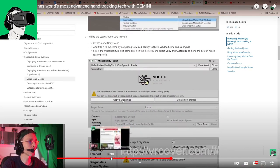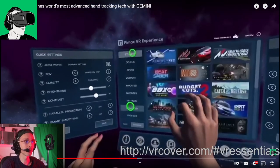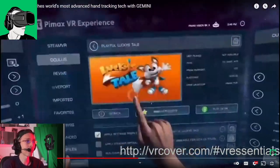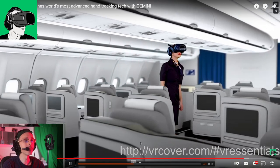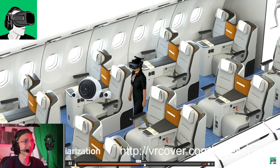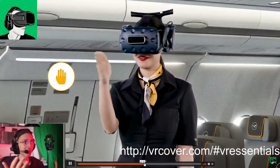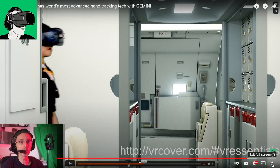When we did the video about Ultra Leap — I'll put a link in the description below — we talked about how it feels much more natural in terms of grabbing, swiping, pushing buttons. They also have a case study with HTC with some air freight crews who are using the Ultra Leap hand tracking system to train their air crews.